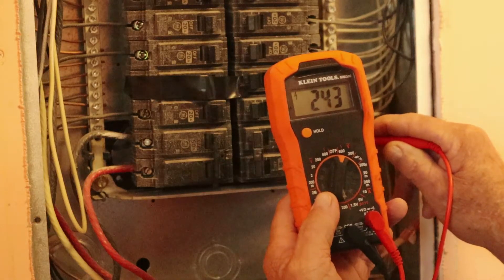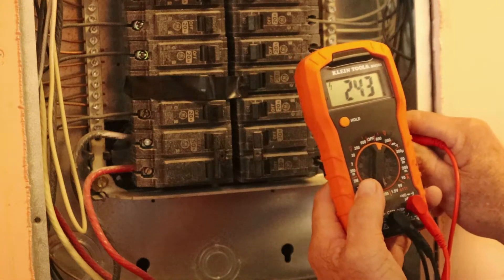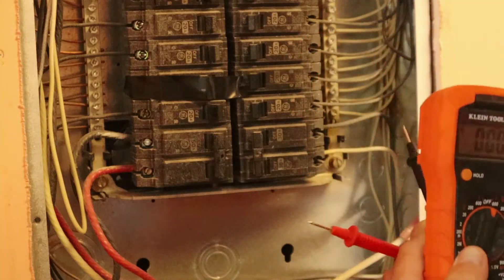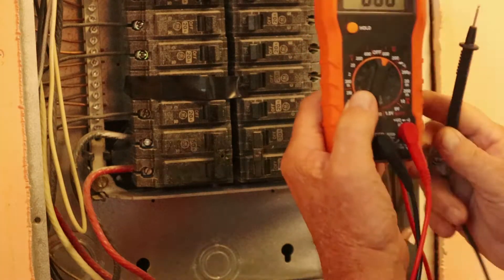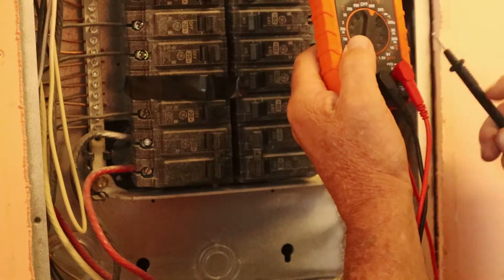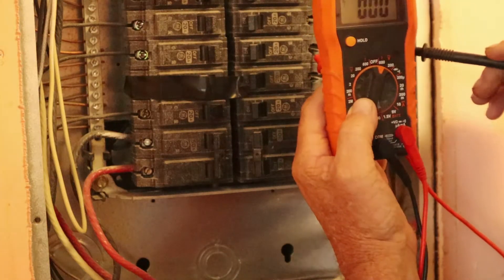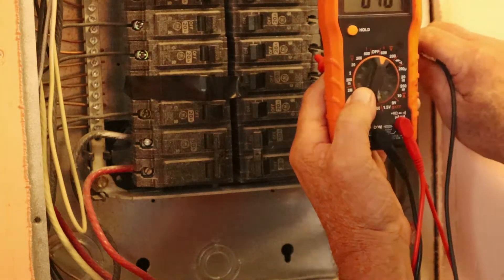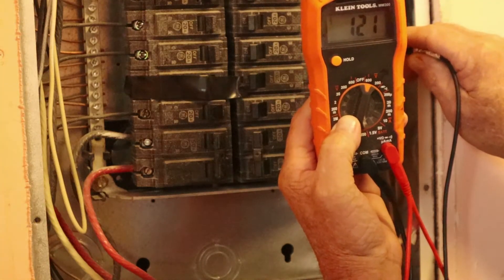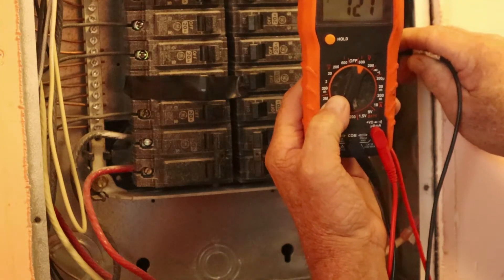Yesterday when I checked this breaker there was nothing — it was kind of locked in the middle and there was no voltage coming out of it. Now you're checking both sides of that breaker to get that 240 reading. If you want to check a single breaker, put the hot wire in the back side of the breaker and then come over to the neutral bar — you'll get 121 volts. That's how you check a single breaker: one line, 120 volts.